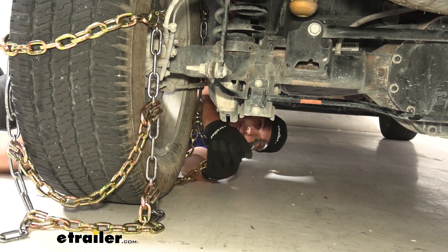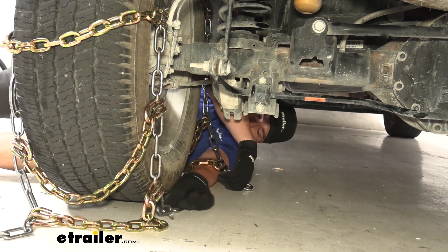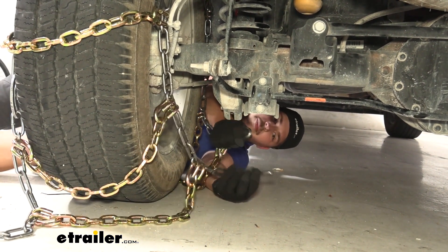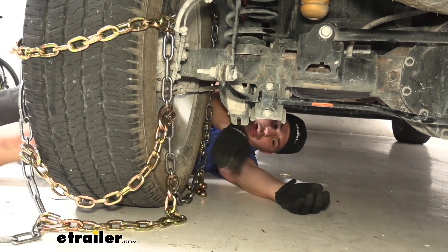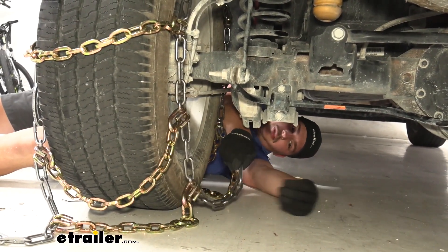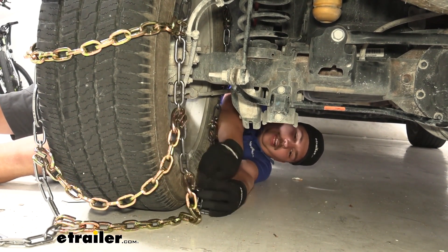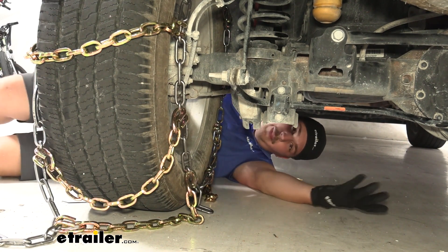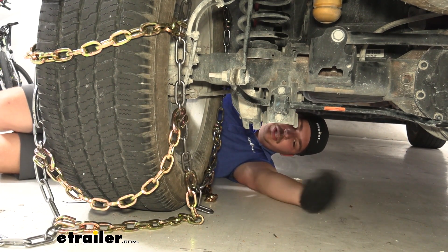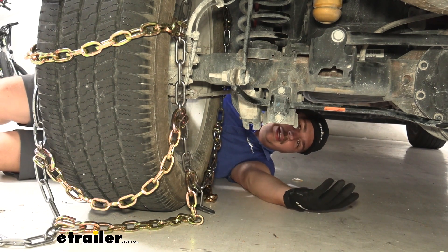On the end closest to me, we have this hook, and on the other end we have our free links. We basically just want to hook that link into the hook. You can see here on the very end it's pretty loose, so we can actually go in a few links if we want. The exact fitment is going to depend on your tire and how the tread is. We can always come back and tighten it up or loosen it if we need to.